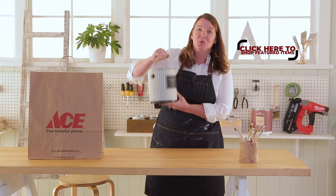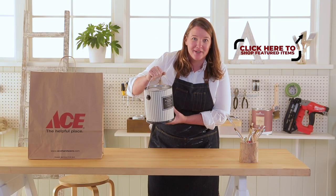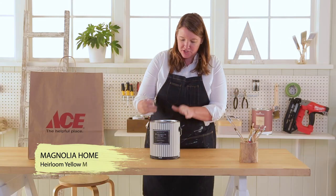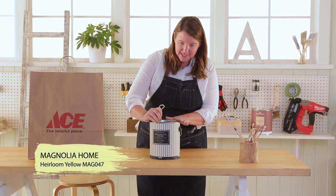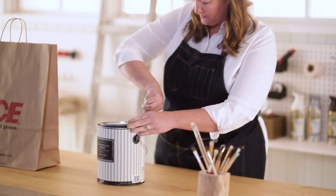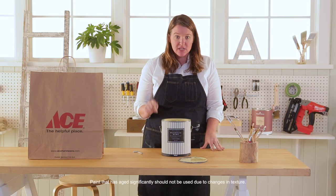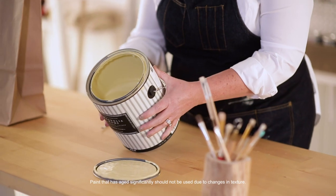We have more Magnolia Home by Joanna Gaines. Oh, the color is heirloom yellow. It's gonna be sunshine in a gallon. I can't wait to see this color. Ta-da! Oh, it's a beautiful, beautiful shade of yellow. Check this out. It is gorgeous.